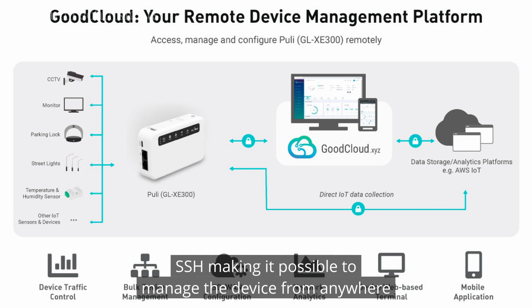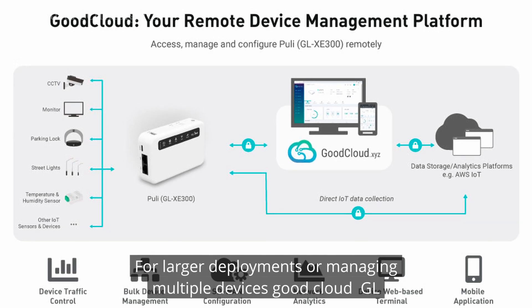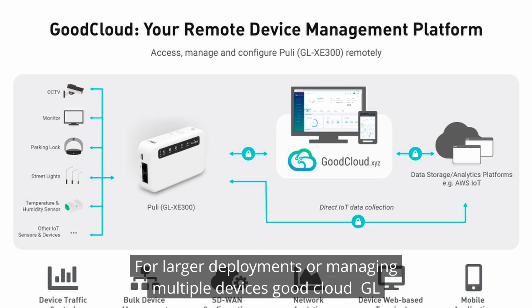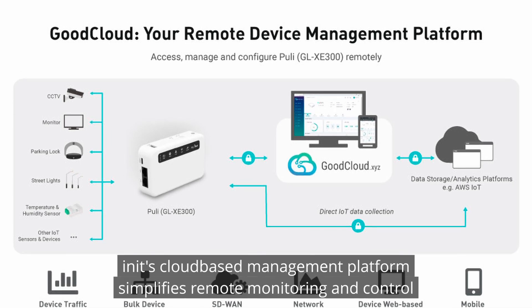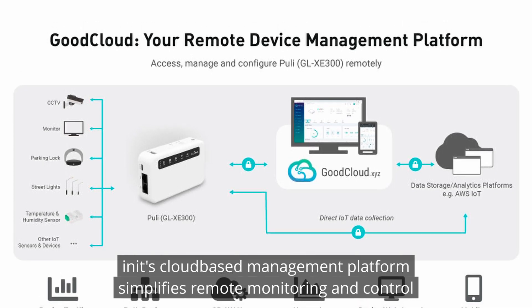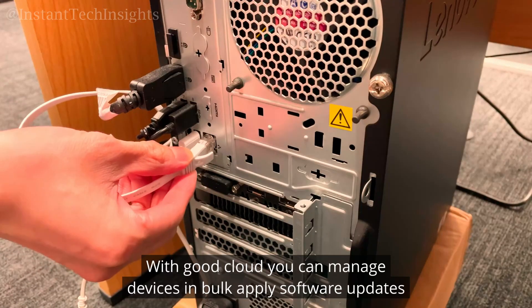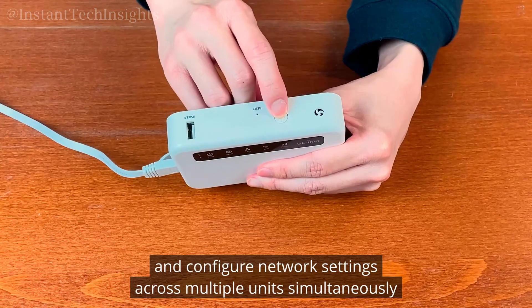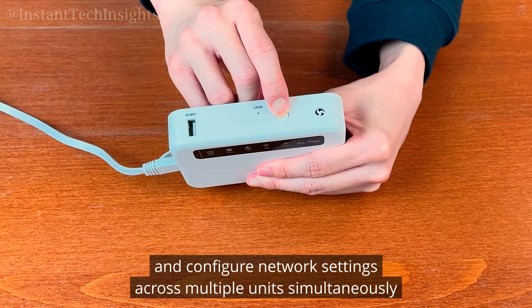For larger deployments or managing multiple devices, GoodCloud — GL.iNet's cloud-based management platform — simplifies remote monitoring and control. With GoodCloud, you can manage devices in bulk, apply software updates, and configure network settings across multiple units simultaneously.